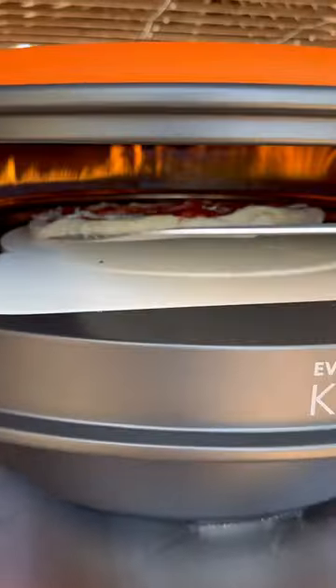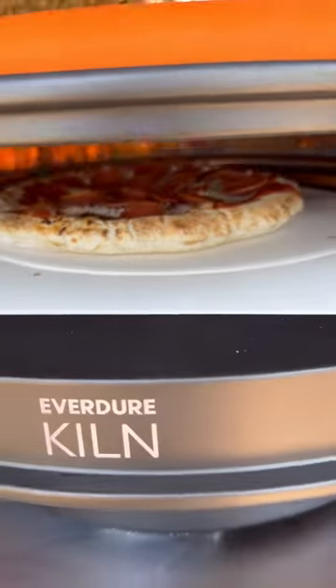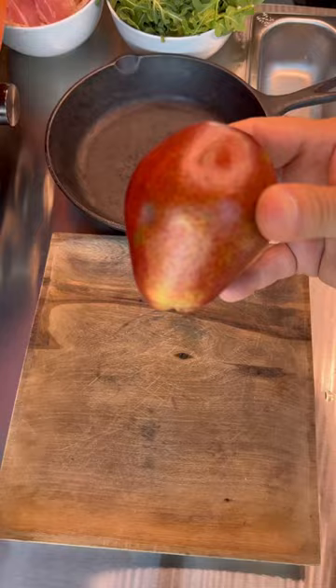First, a classic pepperoni mozzarella. Rotate that baby and boom — under two minutes, pizza ready.